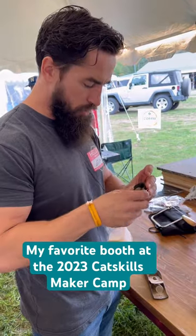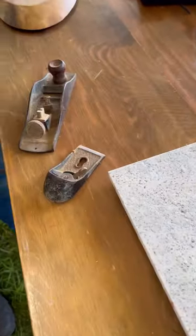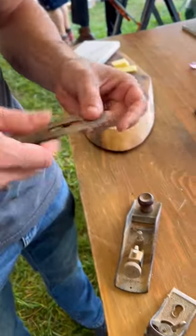This was one of my favorite booths at the maker camp last week — not just because I got to see my friend, but because we got to restore planes. They had a whole bunch of old ones for us to take apart. Eric, Anna of All Trades, Fox Hollow Rustics — everyone was so great in helping us do this.